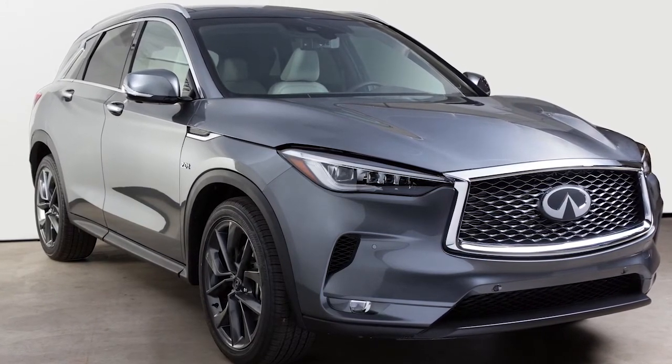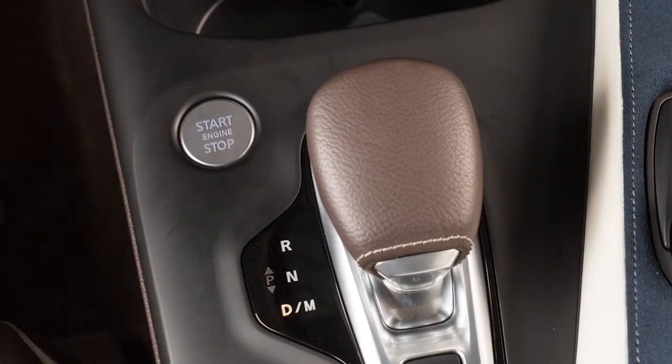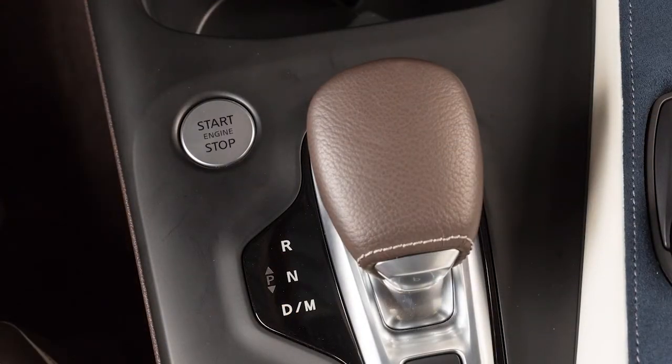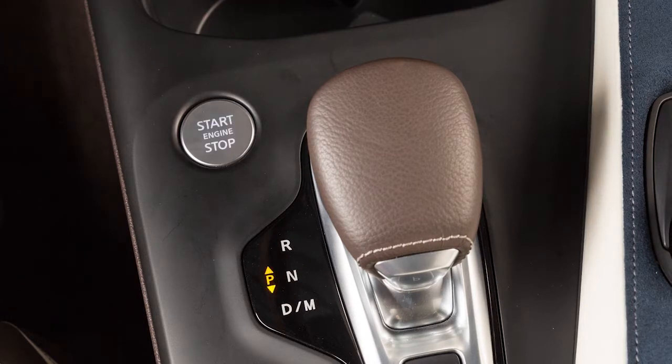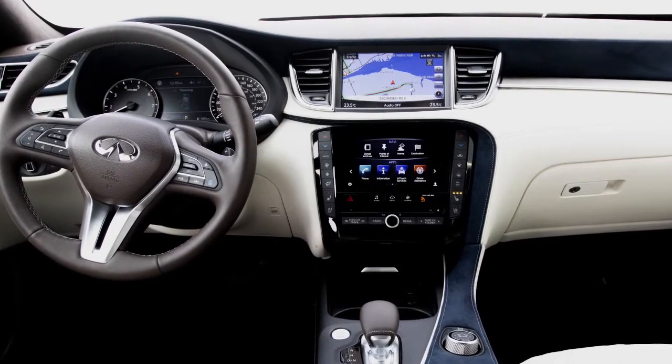The battery saver feature cancels when any door opens, the vehicle is moved out of park, or the ignition switch changes position. If the ignition is left in the on position with the vehicle not running for an extended period of time, various systems in the vehicle can discharge the battery and your vehicle may not start.